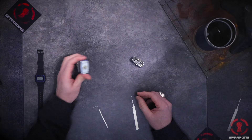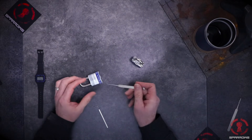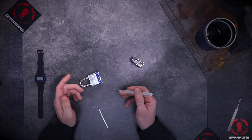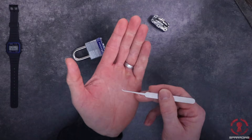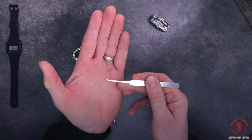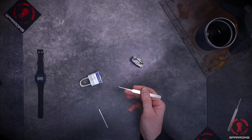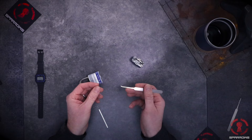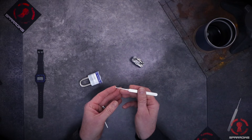A quick rundown on single pin picking — so called because you are lifting one pin at a time. You want a hook, diamond, offset, or hybrid pick that will have a lifting action at the end. I'm using a short hook here. The motion is just tiny little lifts. If you look at the key that comes with any padlock or your front door lock, notice the height of the cutouts — it's not a big cut, so you don't have to move the pick too much.